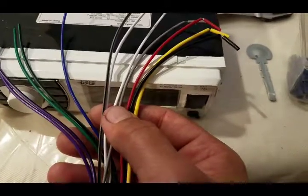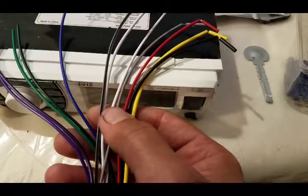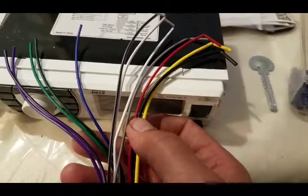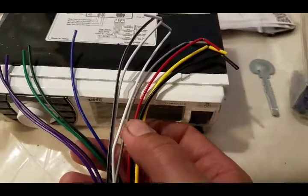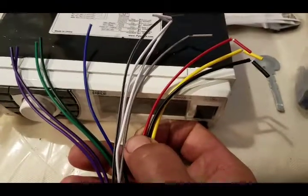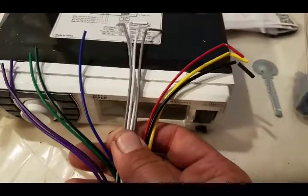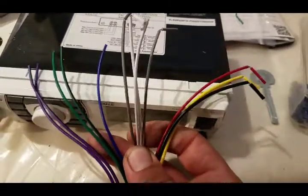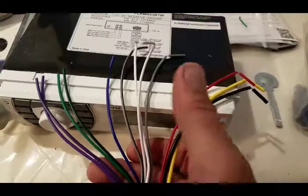Normally the red would be accessory and the yellow would be battery power, but we don't have a keyed ignition in the trailer, so I'm just going to splice them together. The white and gray are going to be my front speaker wires. I'm only running two speakers, so I'll just use the front speaker wires. Let me get butt connectors on all these.